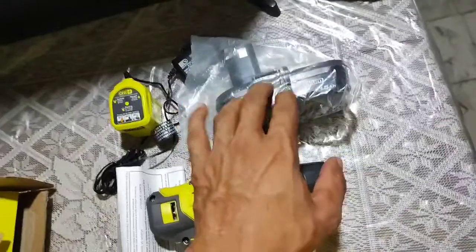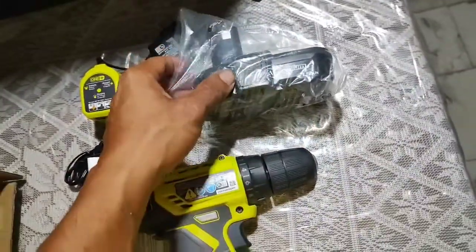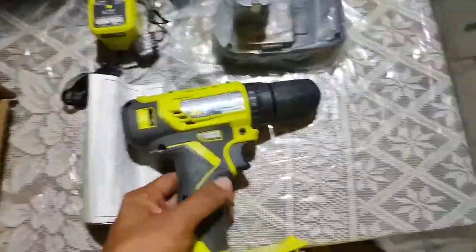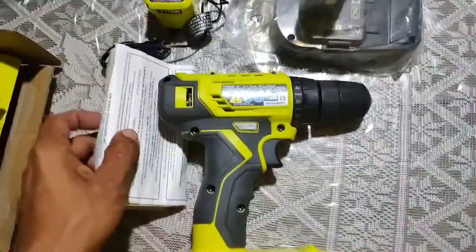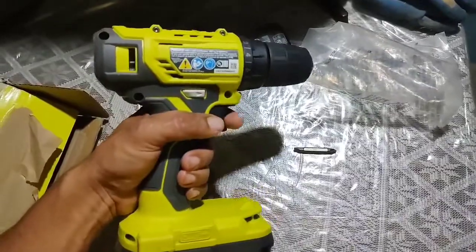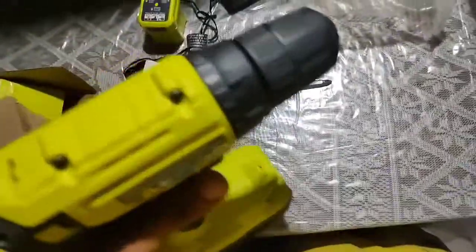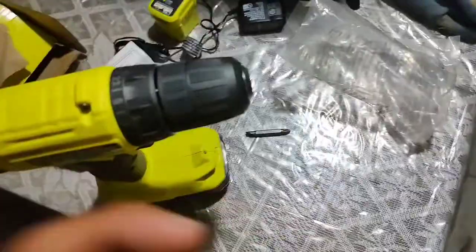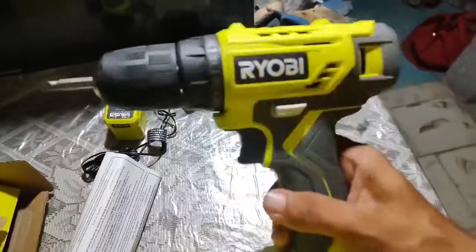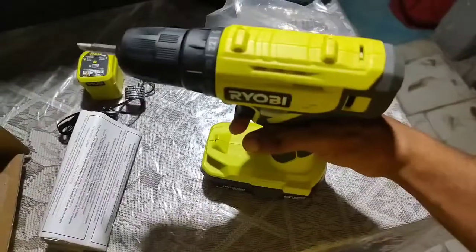Something to keep in mind: these battery packs cost $100 for two at Home Depot — unfortunately you can't buy single ones there. Also, to take care of your battery packs, if you don't plan on using the drill driver for more than one month, you should store it in a dry, not too humid place, out of the heat, wrapped in a plastic bag. That's what the instruction manual says.